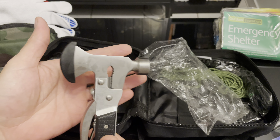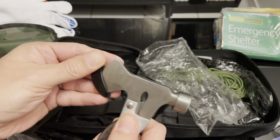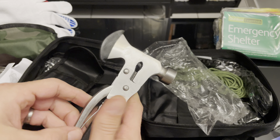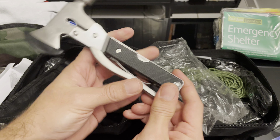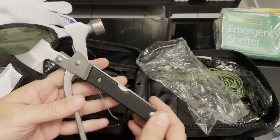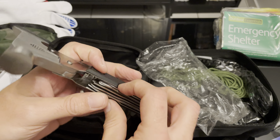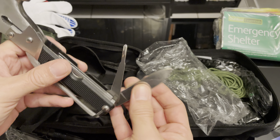As you can see, it has both a hammer and a blade, an axe, and then we've got this ply here also.